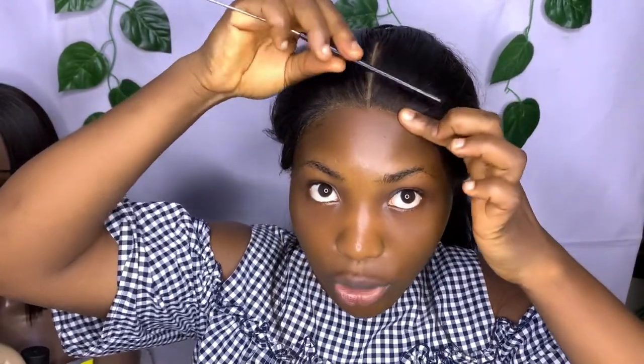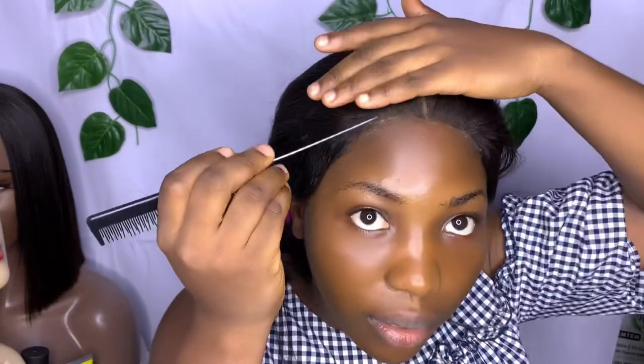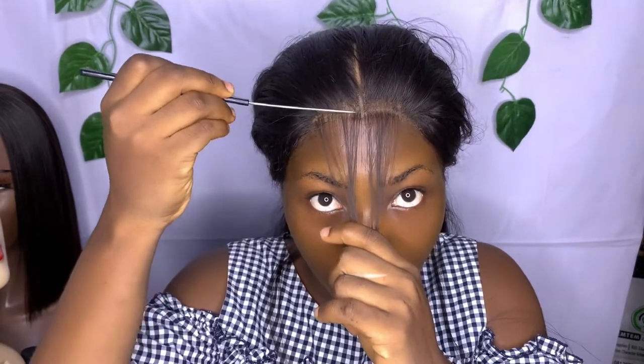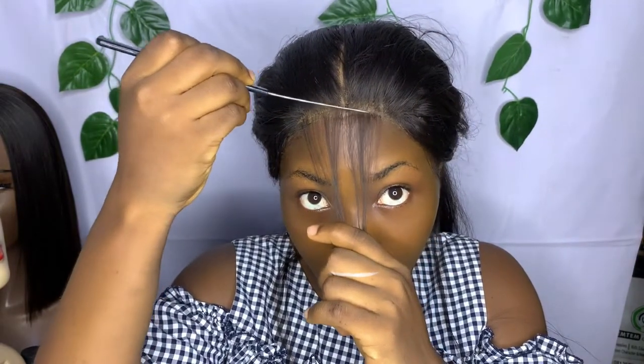You comb or brush — anyone you prefer — to the back. Make sure you hold it. Then you cut out the hair you'll be using to lay your edges, like this. Cut it out — not so much, just a little hair. Not so much.